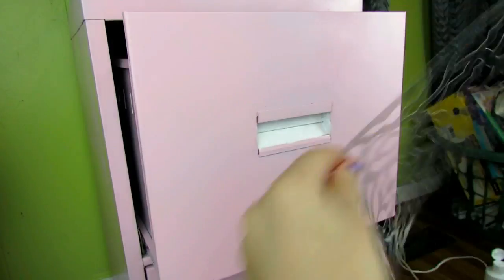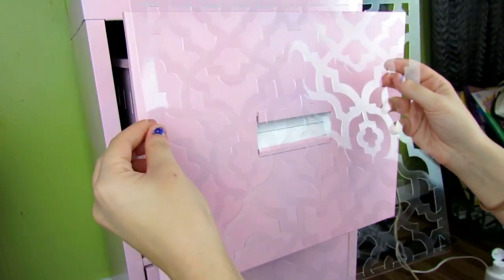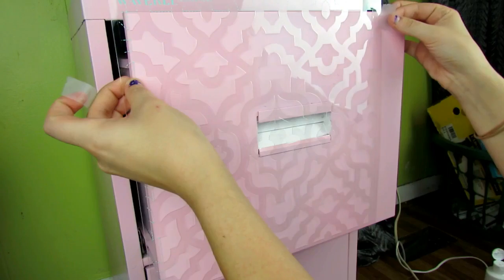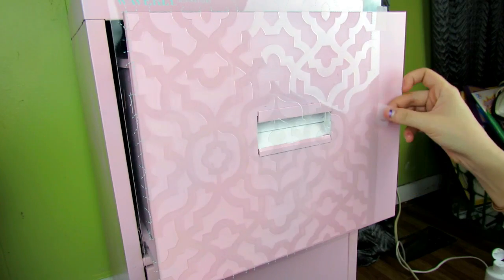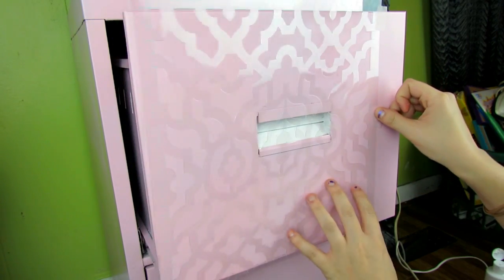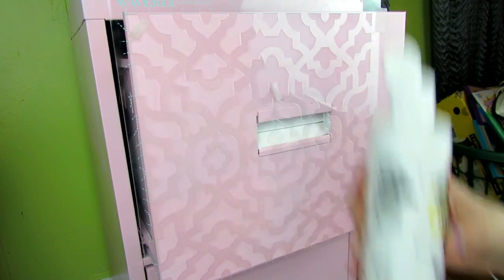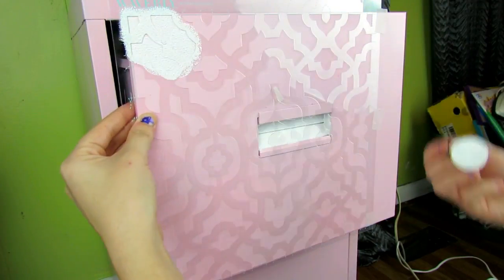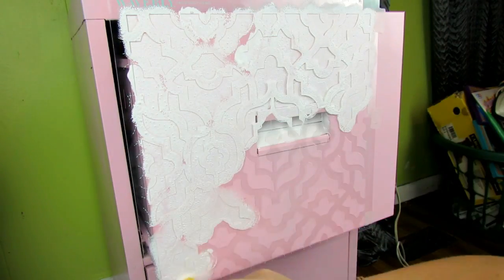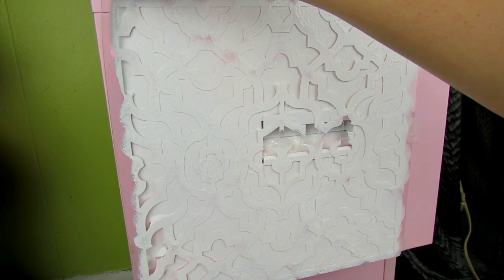Now I'm going to take this stencil. I got this stencil at Walmart — it is the Waverly brand and it almost sort of reminded me of a quatrefoil, but it had so much more detail, which I loved. I just placed it where I wanted it and then taped it down to make it stay. I took some white acrylic paint and a flat sponge brush and just dabbed it on, let it dry completely, then painted a second layer, and then I peeled the stencil off.